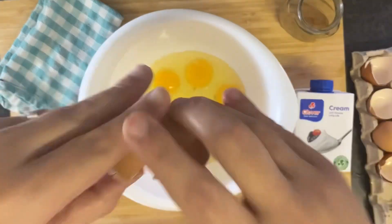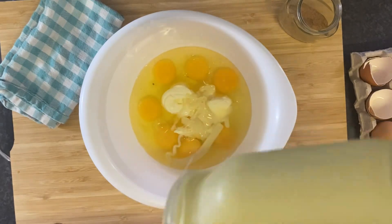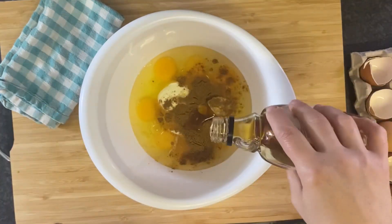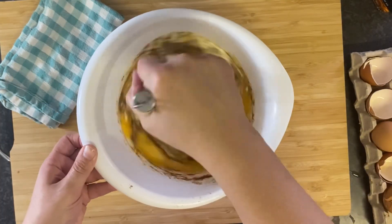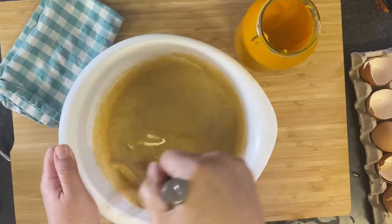To a bowl, add eggs, cream, sweetened condensed milk, pumpkin pie spice, a splash of maple syrup — don't forget the pumpkin like I almost did. Whisk all of that together and pour it over your bread.